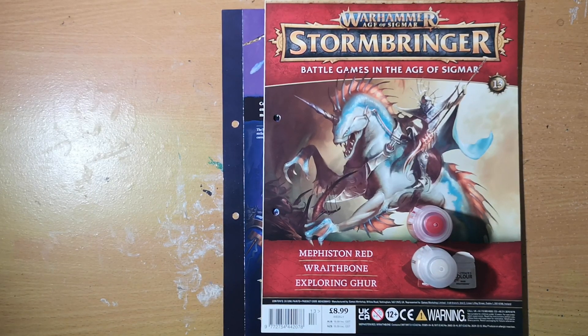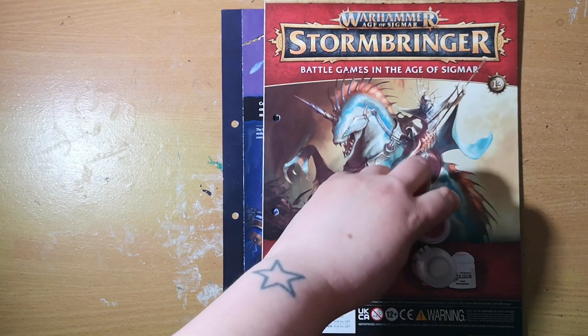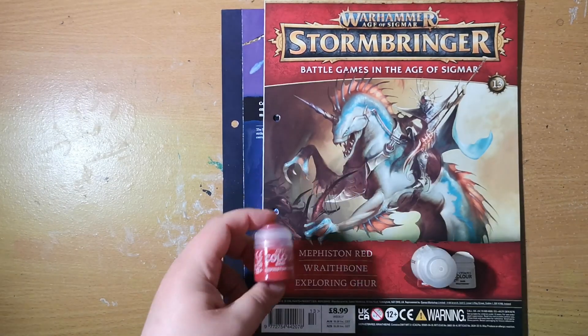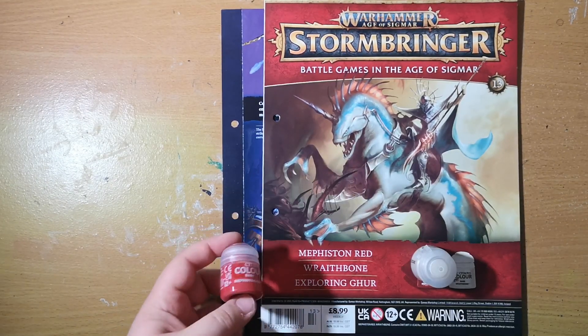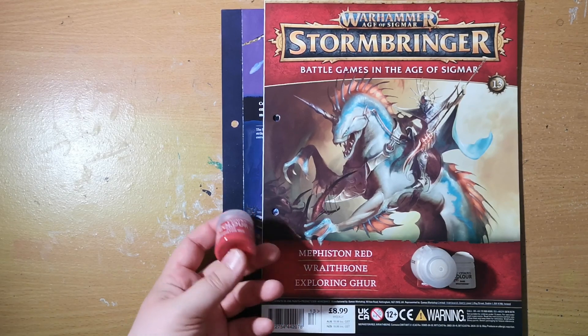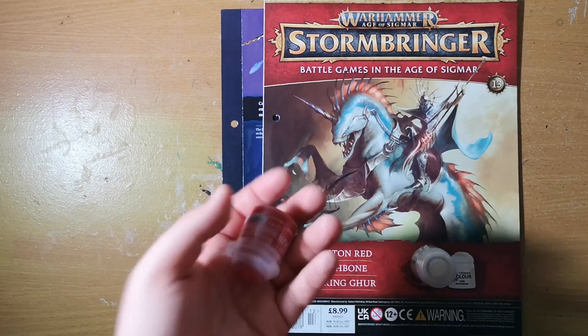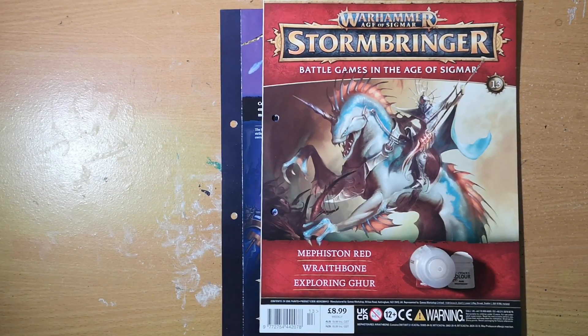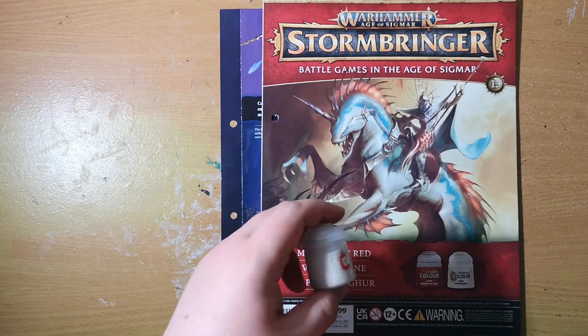This week we're on issue 13 of Stormbringer magazine and it is a paint issue, honestly. We have two pretty decent colors. First off we have Mephiston Red — it's a fairly decent, nice shade of red. I personally don't use a lot of it so I have plenty around, just a surplus pot now.